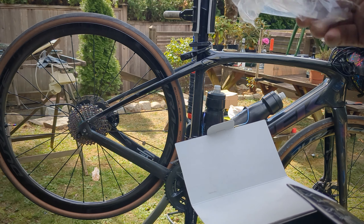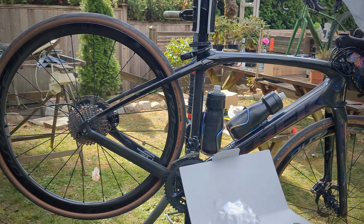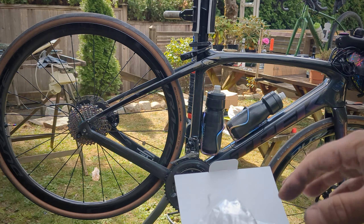We've got the Dura-Ace derailleur, and we've also got a front derailleur — why not, since we're going to this much trouble, we might as well put that on. And if we need it, we've got the Road Link by Wolf Tooth.